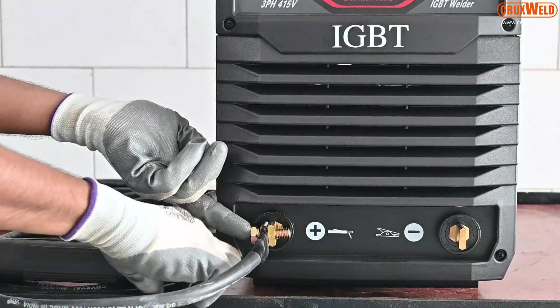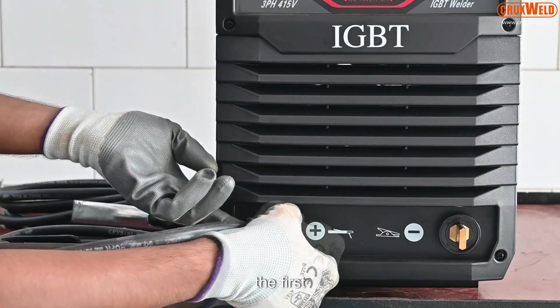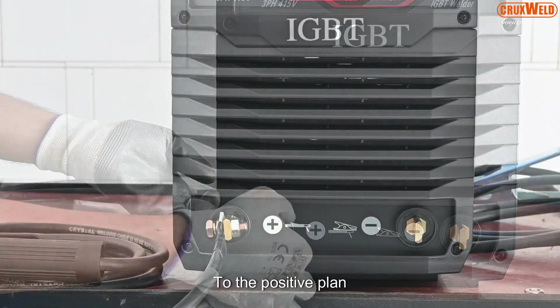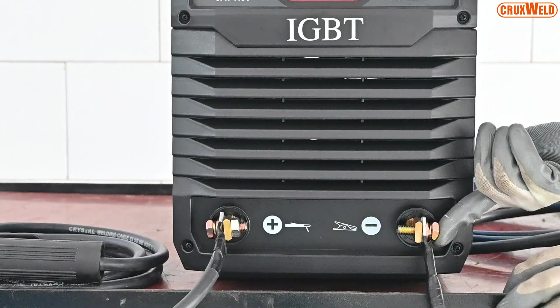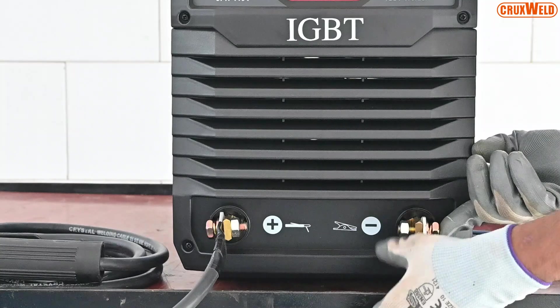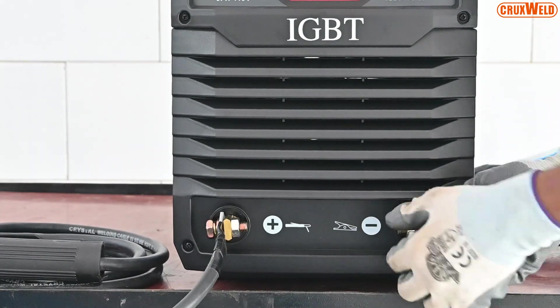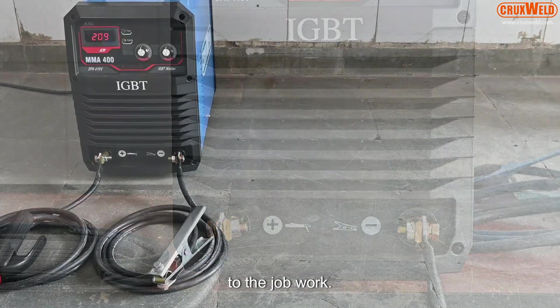Here we have demonstrated the complete installation. First, the arc holder is connected to the positive clamp on the front panel, and then the negative clamp is connected to the arcing clamp. For arc welding, one needs to connect the arcing clamp to the job work.